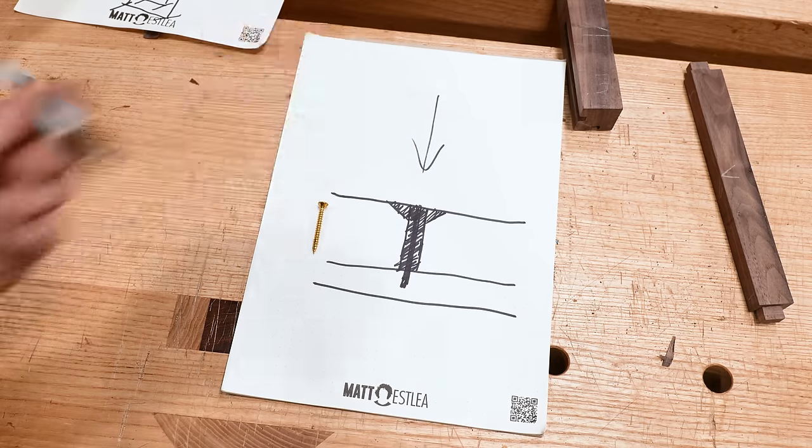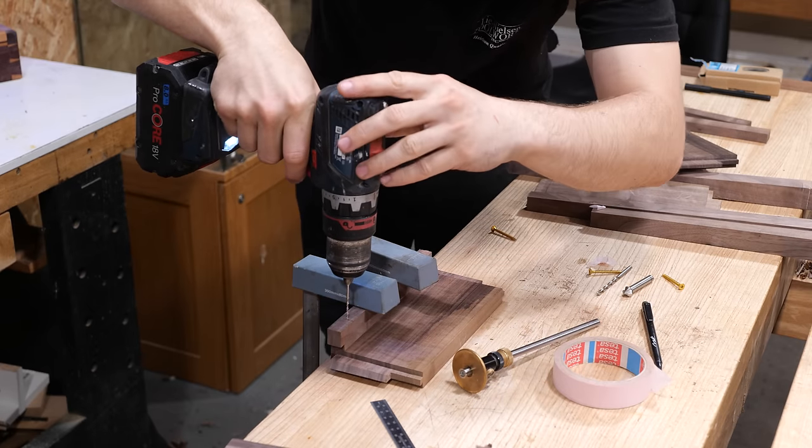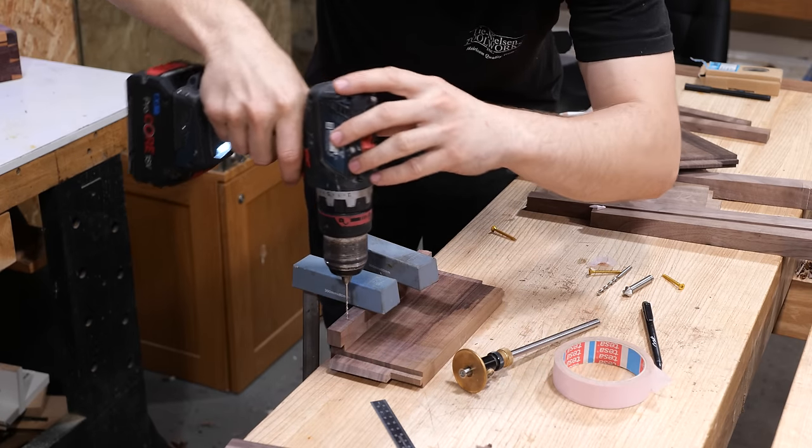You might have experienced screwing things together where the pieces temporarily separate and then come together — having a clearance hole prevents this. Without it, you might end up with a small gap or breakout on the inside of the drawer runner causing misalignment. I've put a bit of tape around the drill bit as we're going quite deep, and I'm sighting along the drawer runner to make sure I'm not going in at any weird angle.